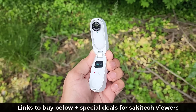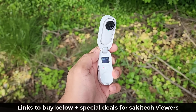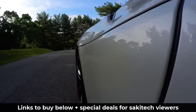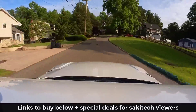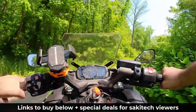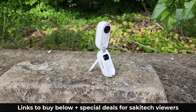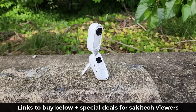So this camera is incredible — I am impressed with what they have done. It is super small, easy to carry, easy to use. It comes with an accessory for any type of creative shot you can think of, and has a great app to put your footage together and form a powerful movie clip. There will be links down below to buy it, and of course there will be special deals for Saki Tech viewers, such as free accessories and a good discount if you purchase using the links down below. If you have any questions, comments, or concerns, drop them down below and let me know. Have a fantastic day.